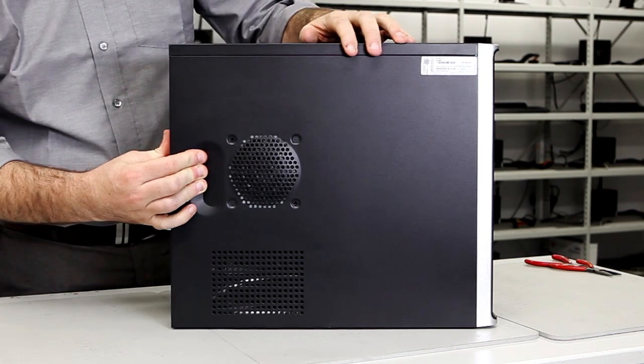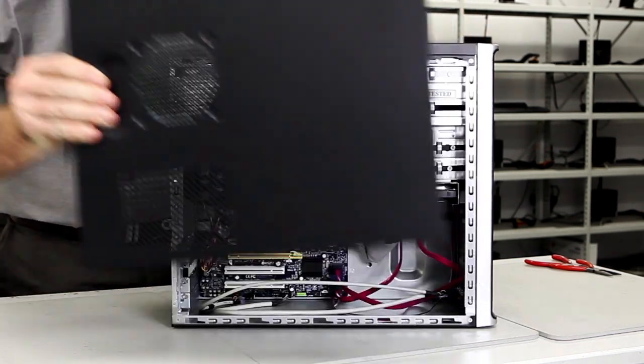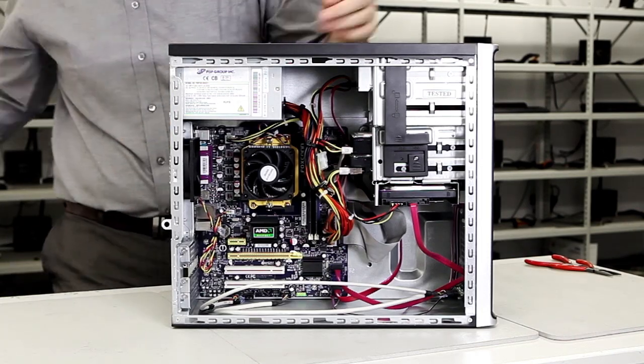Before fitting your motherboard bundle into your case, you'll need to remove your old motherboard. If you're using a new case, you can skip this step.